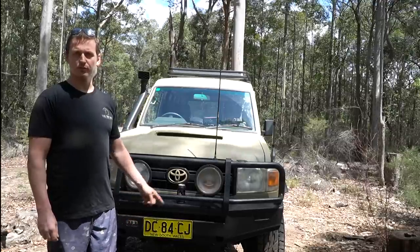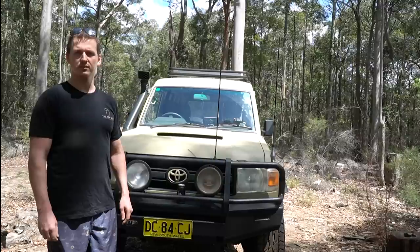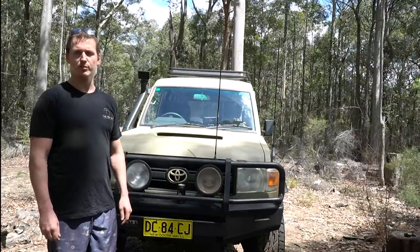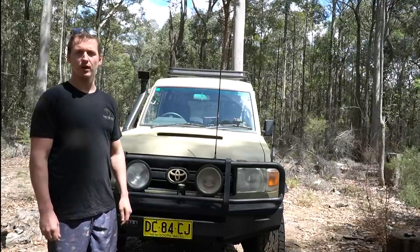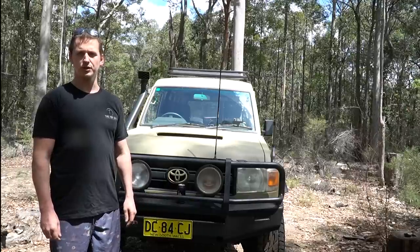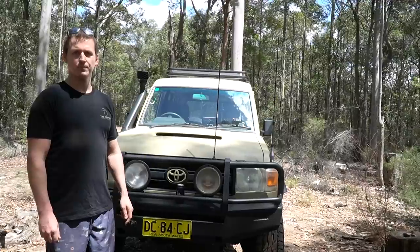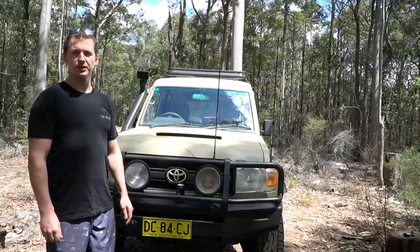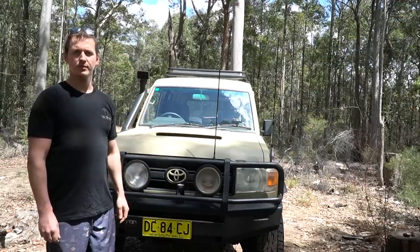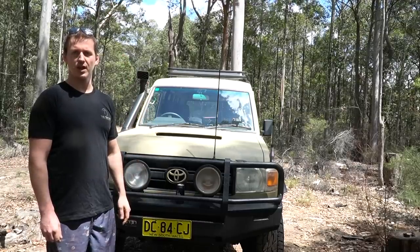So on the front, as you can see, I've got an ARB bar. I chose this because it was already on the car when I got it, as well as these spotlights. I think they're quite good. The only thing I'd change is that it doesn't have a winch. Now some of you might call me out for contradicting myself, because in a previous video I mentioned that I think every car should have a winch. But this one doesn't because I haven't put one on yet.